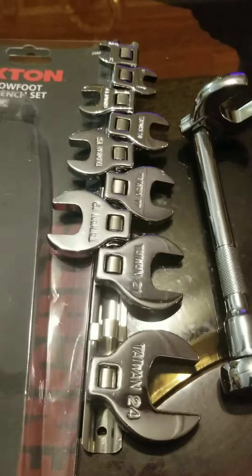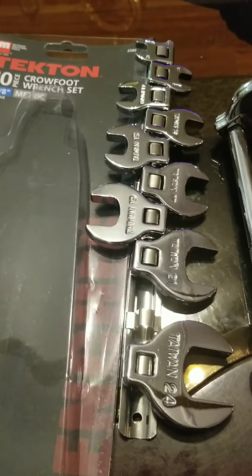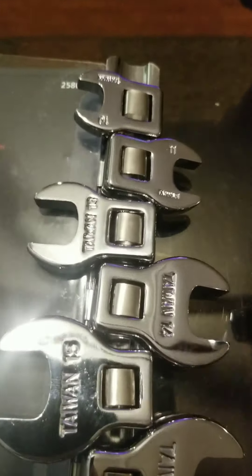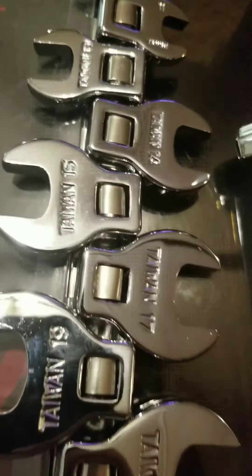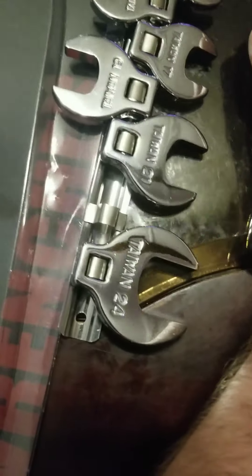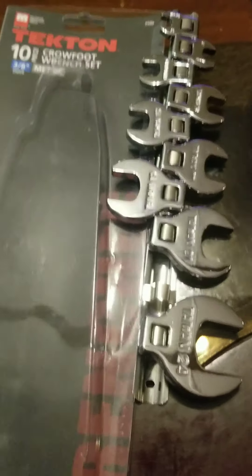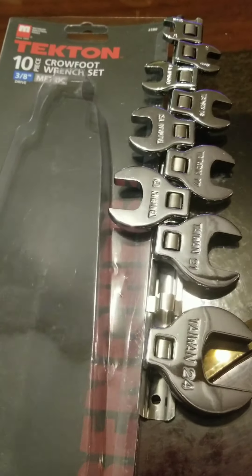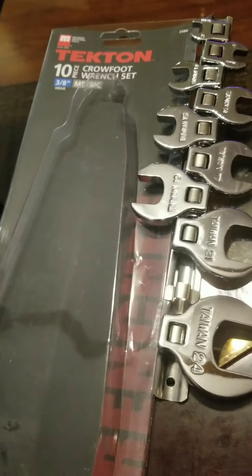The new metric set goes 8mm through 24mm with no skipping sizes. The old one skips — it goes 10, 11, 13, 14, 15, 17, 19, 21, 22, 24. So it's 20 bucks for this old set versus 155 for the new set with the better case — it's your choice.